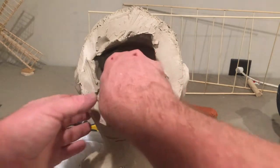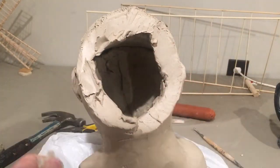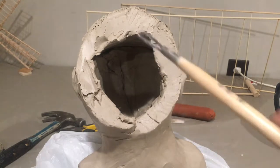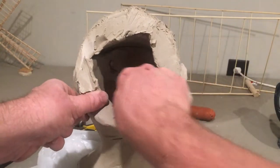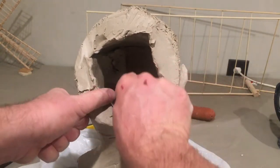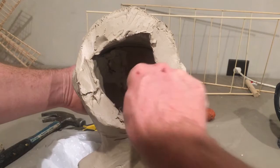I'm gonna start hollowing using the loop tool, beginning with the chin and cheeks since that's where all the weight is in the front. If your hand doesn't fit in or the tool is too fat, you can also use the ribbon tool. I'm going right on that ridge — there was a little ledge left from when I put slabs together, so I want to get rid of that. You also need to get rid of air bubbles and be careful not to pop a hole. I'm just about as far as I can go near the nose.